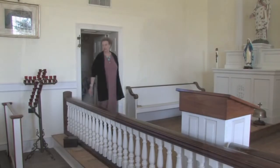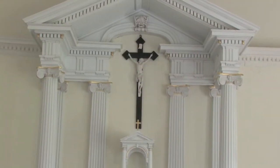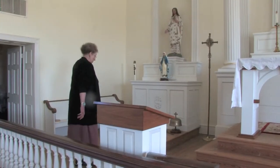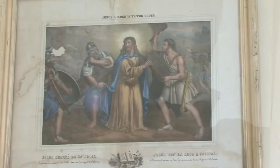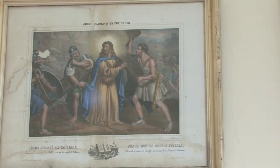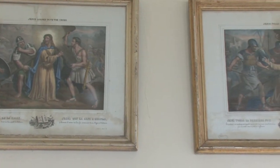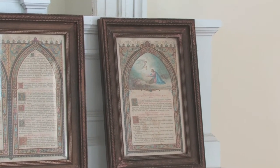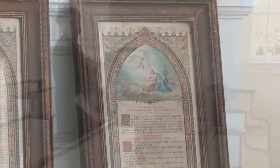We are now entering the church as it looks today. We have a few things that were left after the fire. One of them is the bell, which you see here, and the stations of the cross. They were only able to save 13 of them — one is missing. The prayer cards here on this altar were also from the old church.